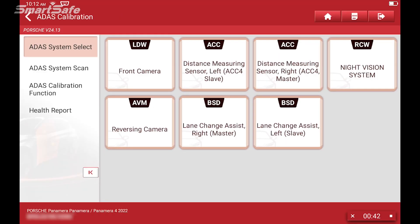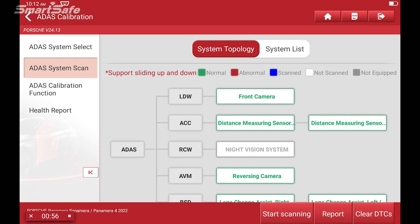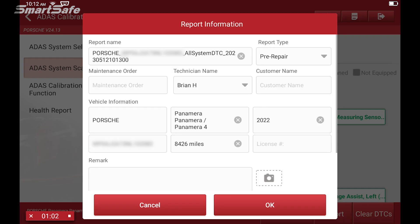We always want to start by performing a pre-repair system scan. This way we can baseline the vehicle. So we'll go ahead and click on the ADAS system scan and click on start scanning. Here we'll have the system topology, and you can see that it's going through all of the different ADAS systems that the car is equipped with.